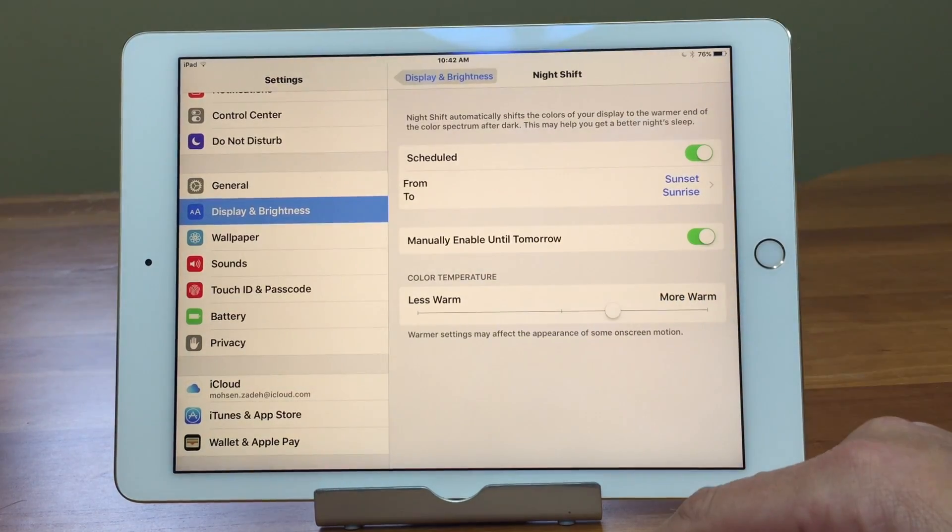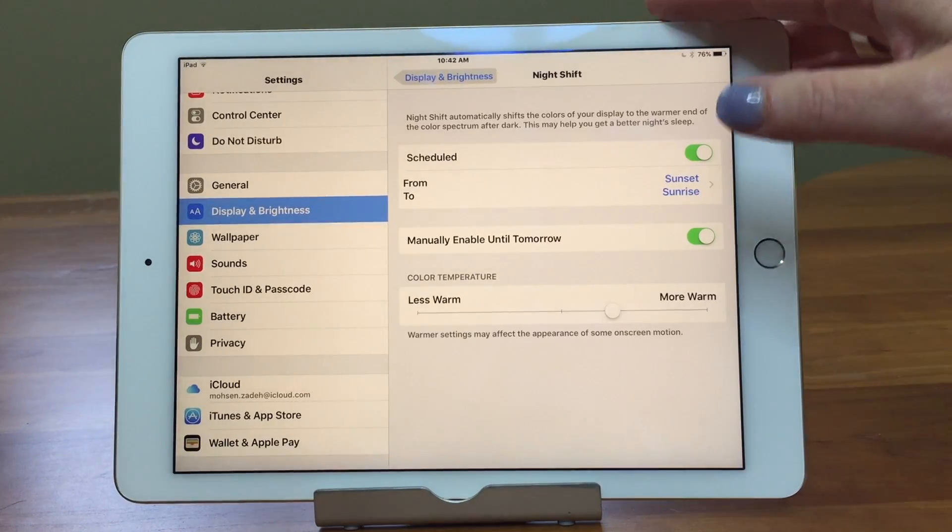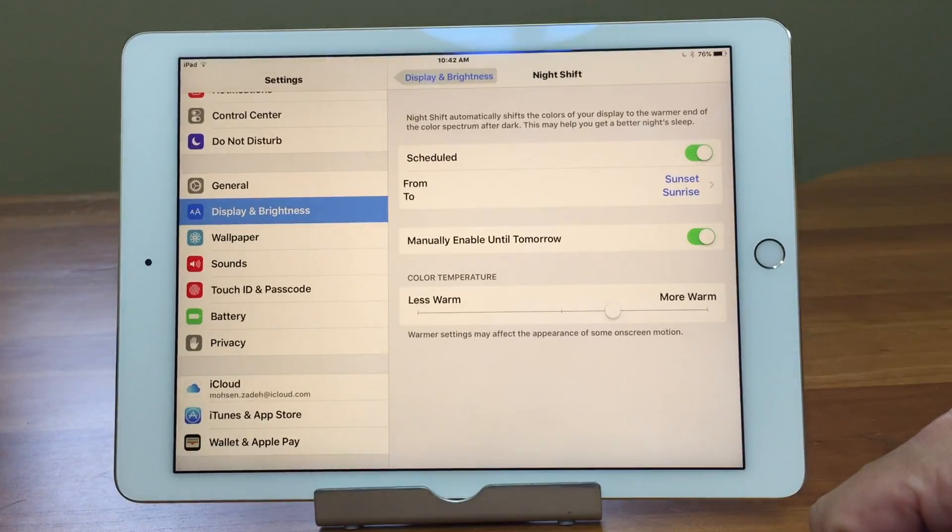Night Shift is available on the iPhone 5s or later, iPad Pro, iPad Air or later, iPad mini 2, or iPad mini 4th generation or later.